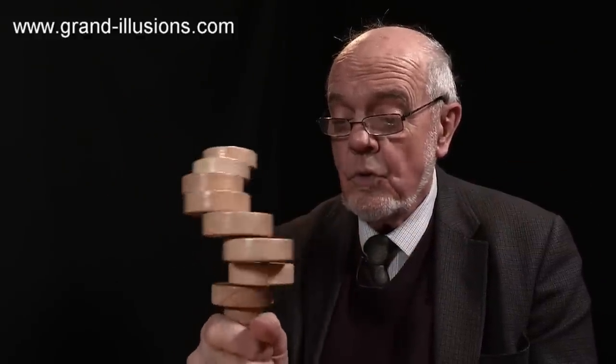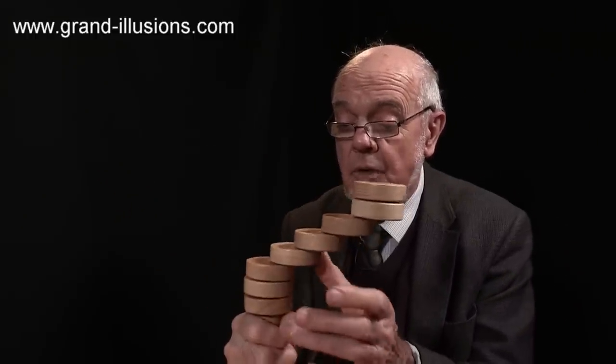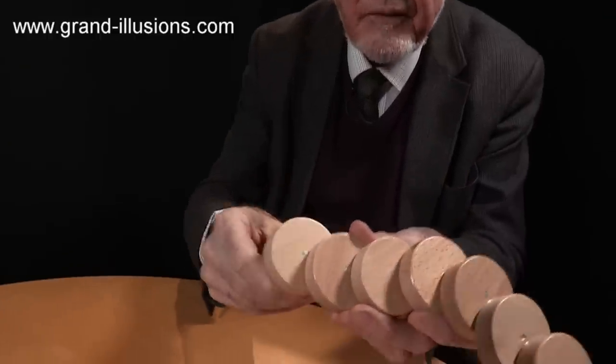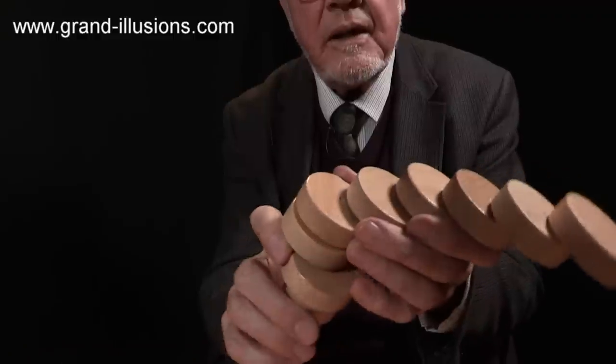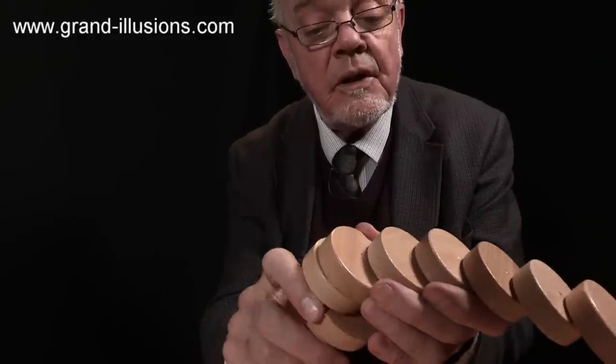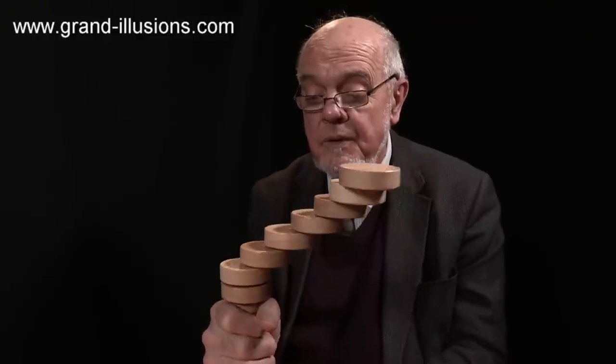Lost it again. This is called True Balance and it's a difficult puzzle to do. The idea is to get them all to form a line. I'm starting to get it there but I've got to do a bit of cheating and hold it. In the middle of each one is a very small magnet which helps to stabilize it a bit, but only holds it very weakly — it very quickly releases. You do need that to help you, otherwise it'd be almost impossibly difficult.